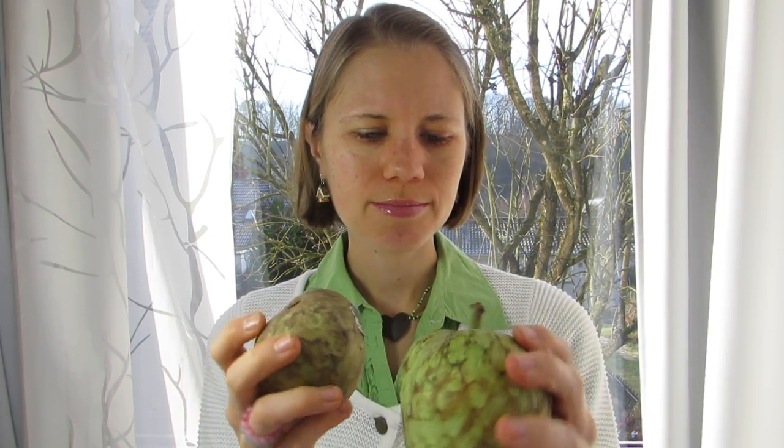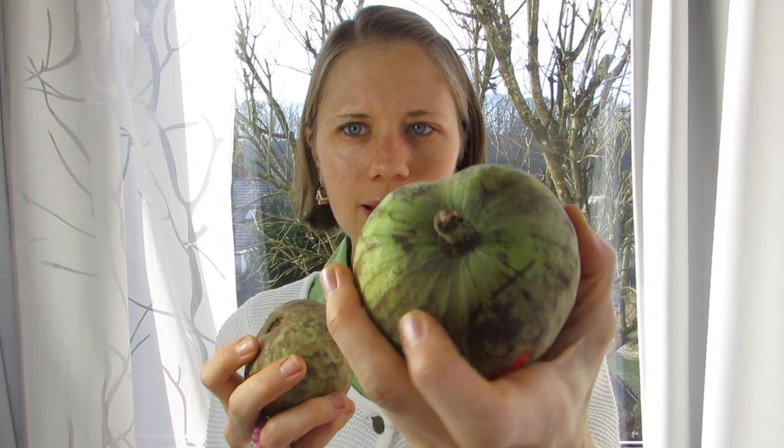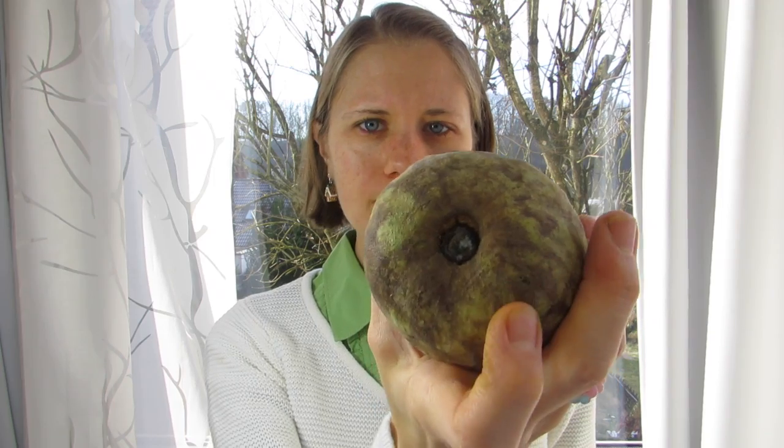Another thing that tells you if it's ripe is if you take a look at the stem in the middle. If it's kind of all closed up together like in this one, then it's not ripe. And if the stem kind of cracks open and you see the juice already running out, then you can be sure that it's good to eat.